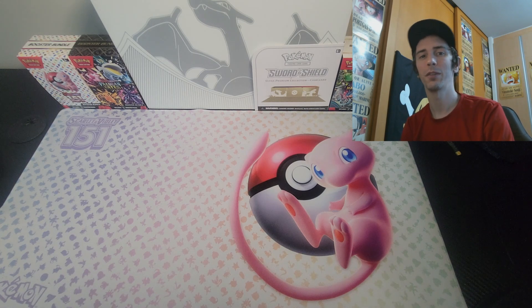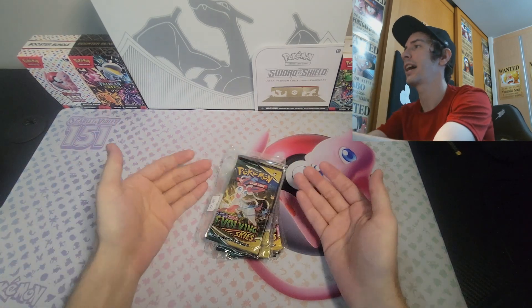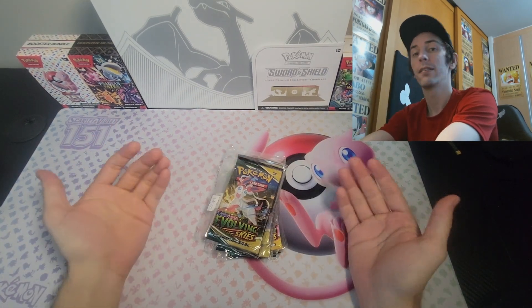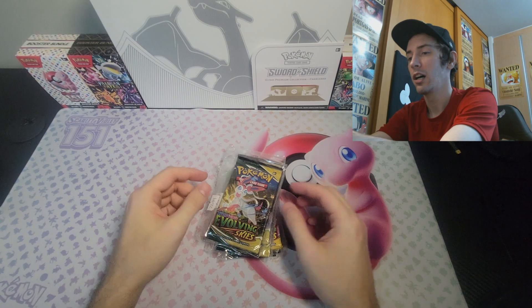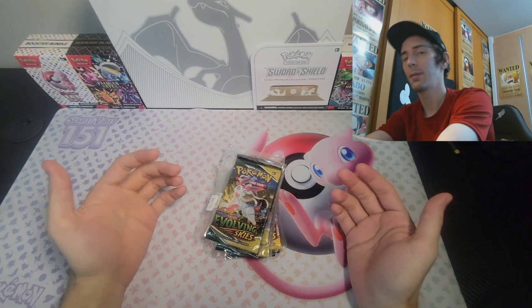Hi everyone, welcome to the channel. We've got a fun one for you today. I'm going to be opening up Evolving Skies booster packs, but these are not just any Evolving Skies booster packs. These are weighted, and I know that that can be controversial.